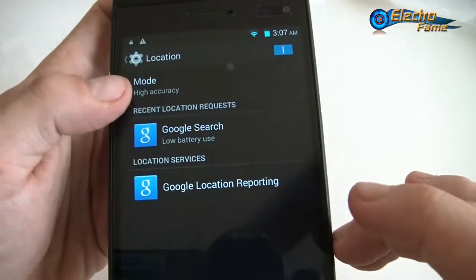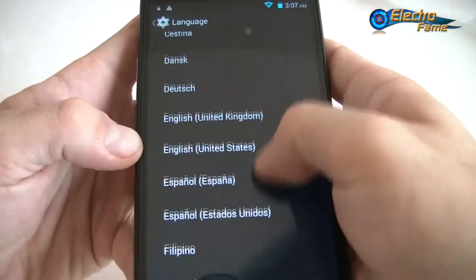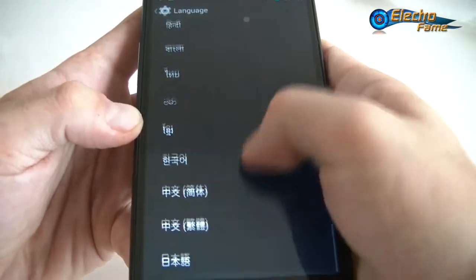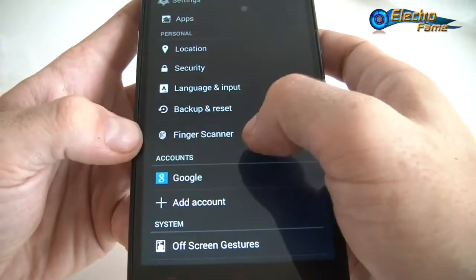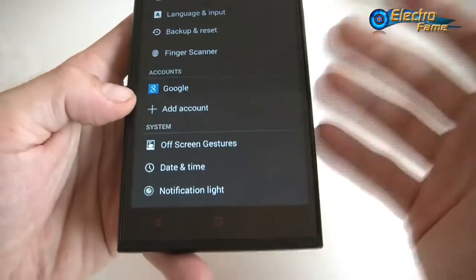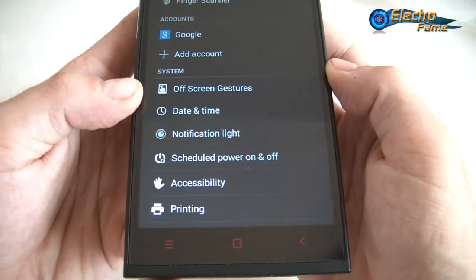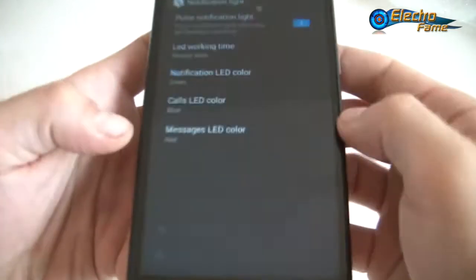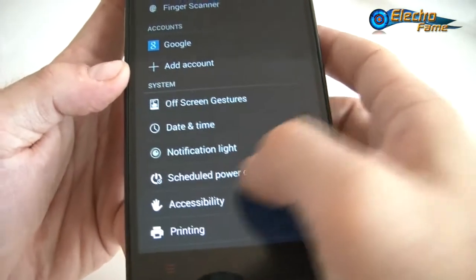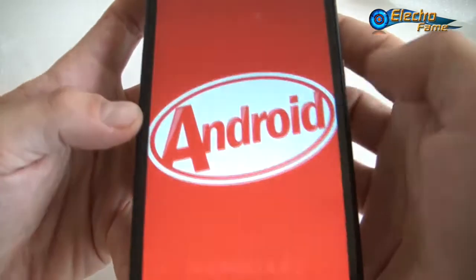Under Apps, GPS location is set to high accuracy. There's a long list of language and input options to choose from. Then we have backup, reset, and the finger scanner settings we'll get back to shortly. You can put your Google account in for Play Store access. There's also the off-screen gesture feature — the intelligent wake-up. Date and time, notification light so you can customize everything, schedule power on and off, accessibility, developer options, and About Phone — this is Android 4.4.